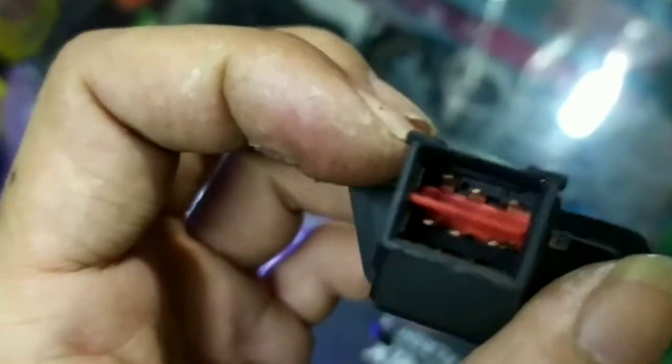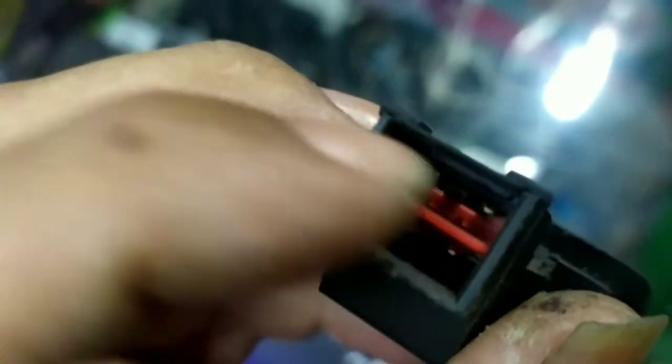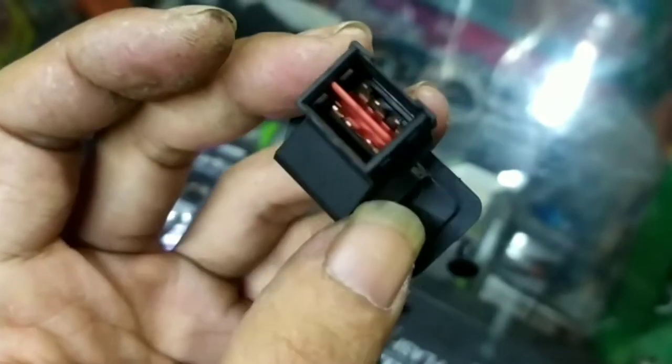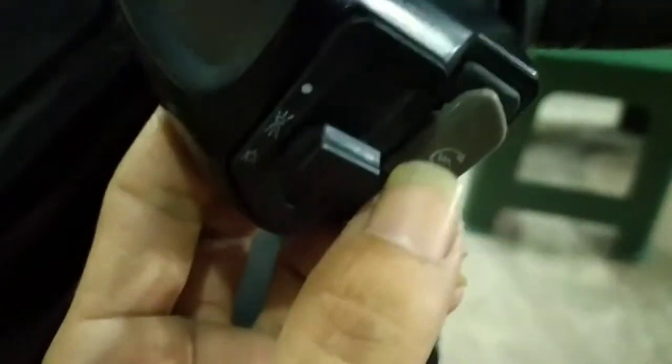Nah ini kita ambil tipnya kaki yang dua ini aja. Nah ini kita solder dua kaki ini aja, jadi kita kasih kabel kita solder. Ini langsung kita proses pasangnya. Nah ini udah saya pasangkan saklarnya disini. Nah covernya ini bawahnya kita lubangin biar saklarnya ini masuk.